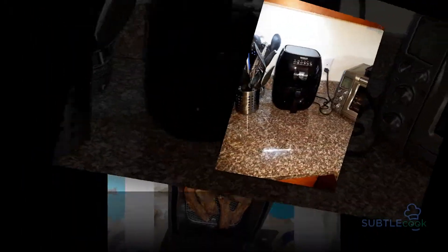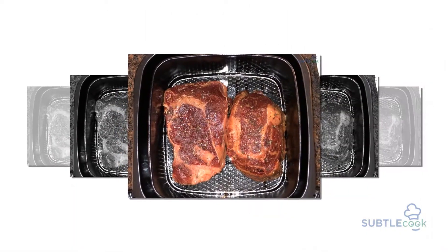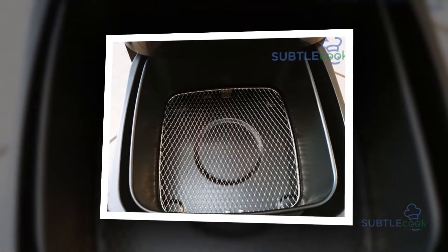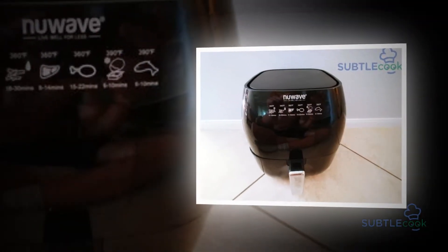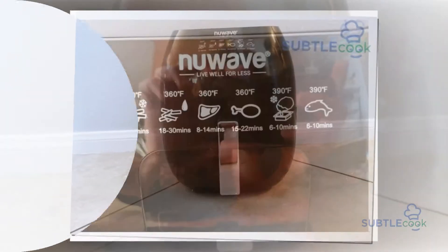Our inventive air fryer is aided with a removable drawer and food basket, furnished with a durable non-stick coating. So no mess of sticking food and no need to clean those stubborn stains again and again. Additionally, the drawer and the food basket are dishwasher safe, which means you won't have to end up hand washing or hard scrubbing them. It simply simplifies cleanup.